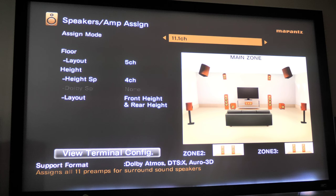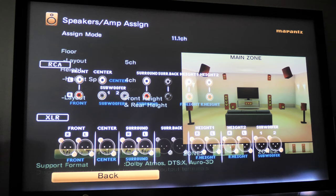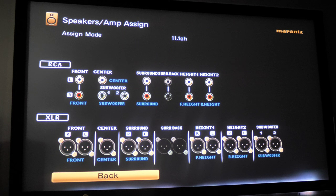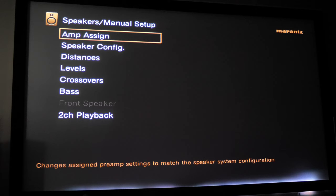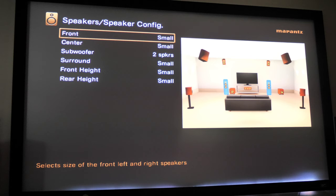You can also go to Amp Assign and down to 'View Terminal Configuration,' which shows you how you should be setting up your speakers — what speaker terminals and outputs you should be using. If you're confused about how to plug up your speakers, go into the speaker configuration and it'll tell you. Let's go down to Speaker Configuration, where we can set our speakers from large to small.